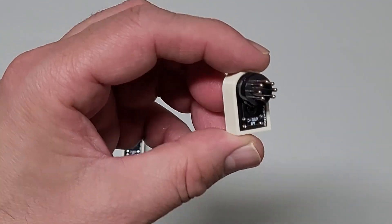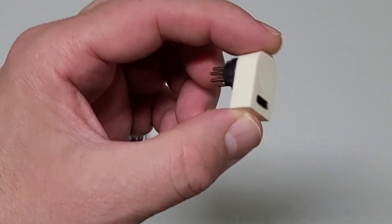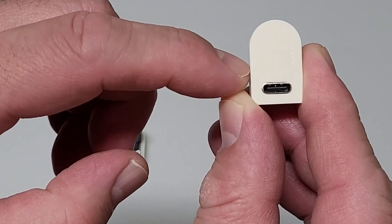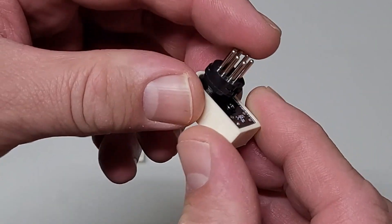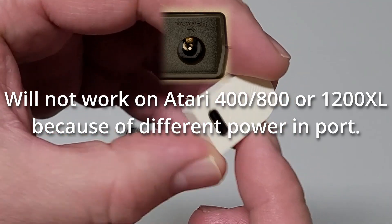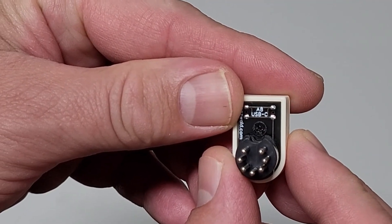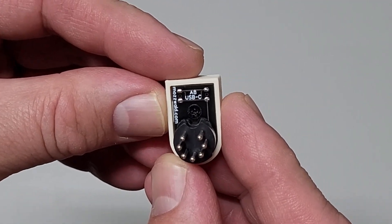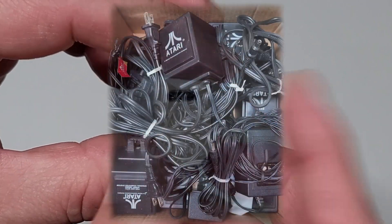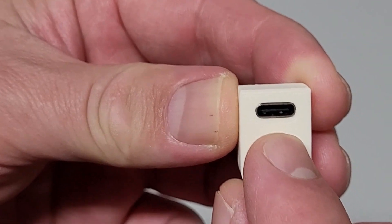So what this little one inch by half inch device really does is something that you'd think, why wasn't this done already? It's a pretty cool concept, and I think it kind of gives it away when you see that little opening right there. This is something you would plug into your Atari 8-bit computers — specifically the Atari 600XL, 800XL, and the XE line. Looking at the back, you can tell right away what it goes into: the power supply port. This will be the replacement for the bulky power supply brick, and right here is a USB-C connection — that's all you need.